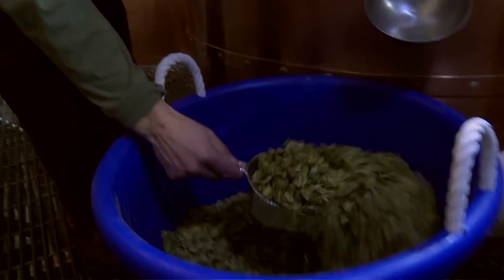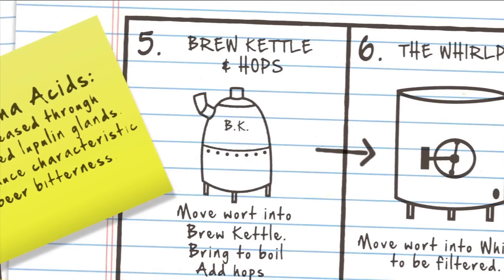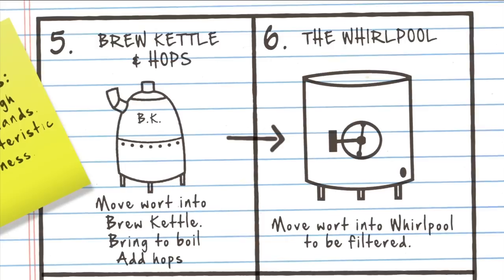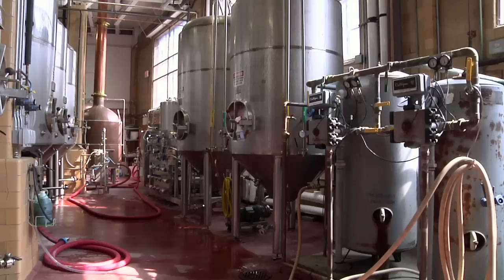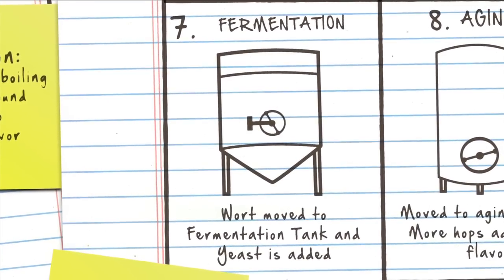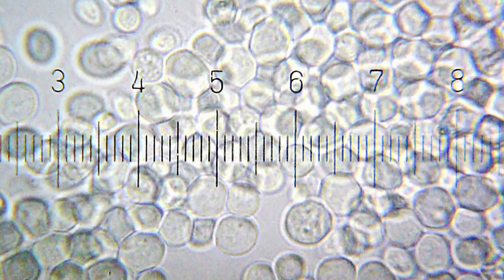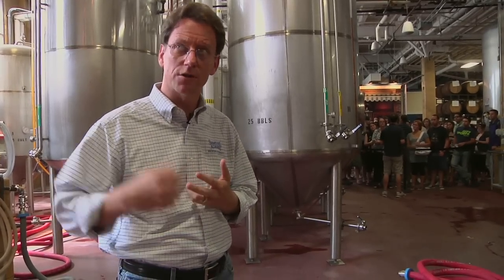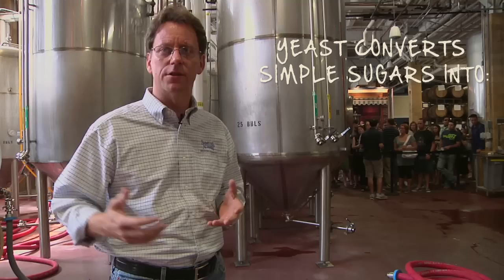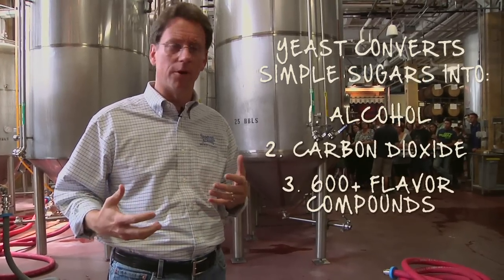Boiling for an hour and a half, we send it over to the whirlpool where we allow the hop material to settle out of the beer, then decant this clear wort that has the solution of simple sugars, some proteins, and the hop compounds that have also come out. It's transferred into one of these stainless steel vessels over here. Yeast is added and fermentation begins. What we've done in the brew house is create this yeast food — this solution of simple sugars. Yeast is a living, breathing microorganism that eats simple sugars like glucose, maltose, and maltotriose that we've made in the brew house, and converts that into alcohol, carbon dioxide, and about 600 other flavor compounds from yeast metabolism.